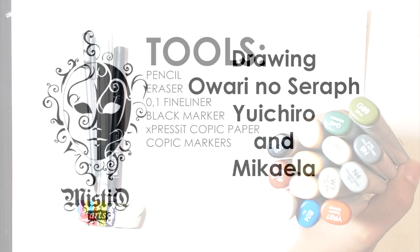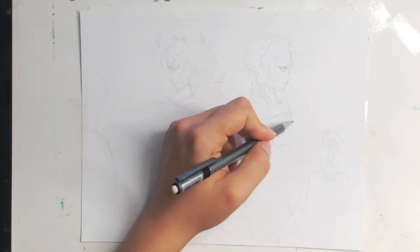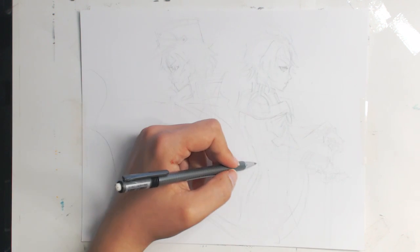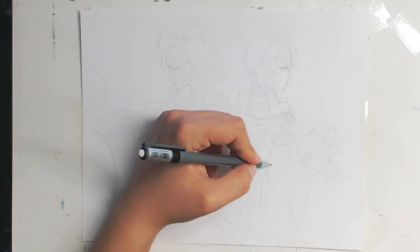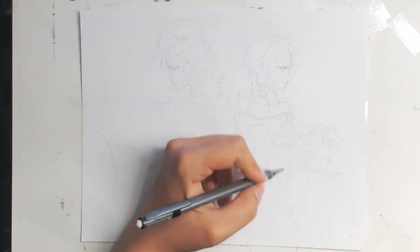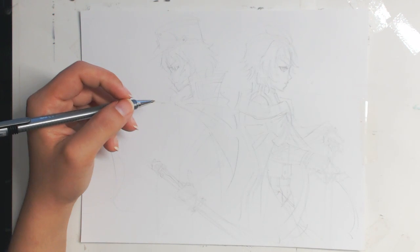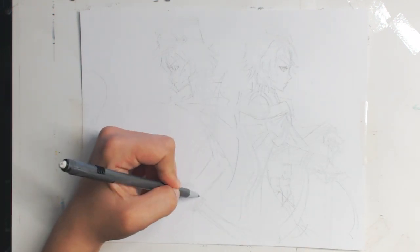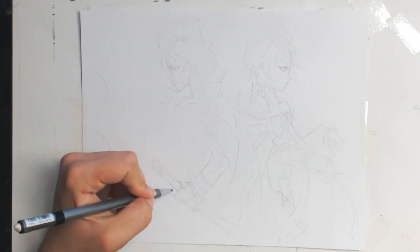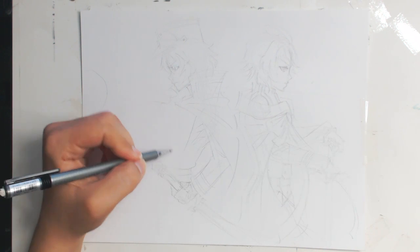Hey guys, welcome to another video! Today I will be doing Ovarinoseraf characters — I think their main characters — as a commission for a commissioner who already requested the little girl from Magi the Labyrinth of Magic, a really popular video on my YouTube channel called Sheherzad. This is a person who commissioned me again since he was really satisfied with the quality of the drawings, and I will be drawing this particular pairing for him and sending it out tomorrow in the mail as an original drawing.